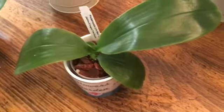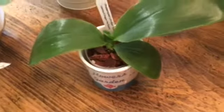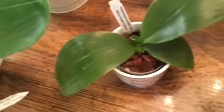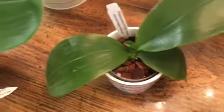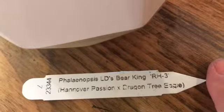This was one of my newer purchases, maybe a couple of months ago. I think she maybe has one partial good root and that's it — I'm really hoping she makes it. She looks beautiful and she's working on a new leaf. I'm also going to include a non-Brookside orchid here because it's her significant other — the LD's Bear King. So we're talking about the LD's Bear Queen and the LD's Bear King RH3, which is Hanover Passion crossed with Dragon Tree Eagle.